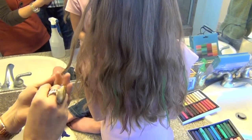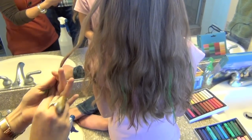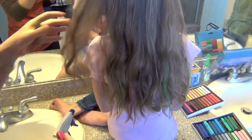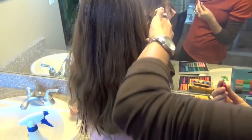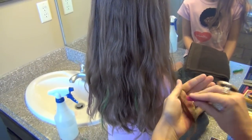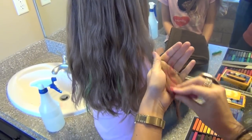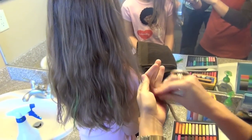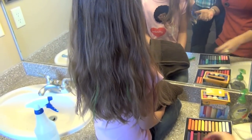Her hair is kind of a light brown, and of course this is going to show up even better if you're blonde. But I have even seen this work in hair as dark as mine. Certain colors are going to show up better than others — yellow shows up really, really well, even if you had black hair. Whereas something like gray may not show up as well.